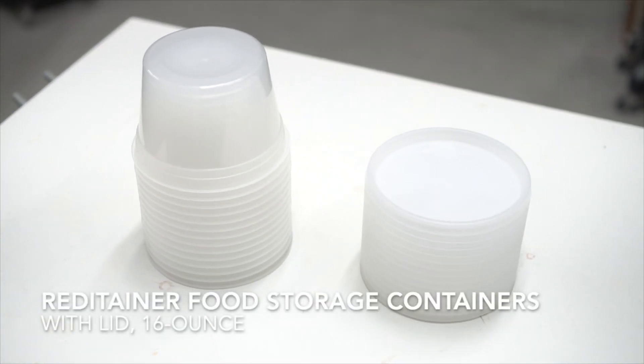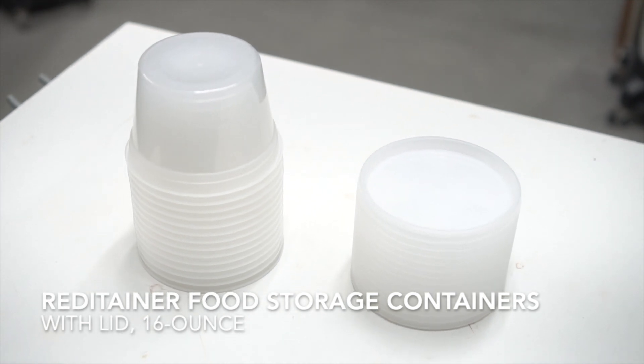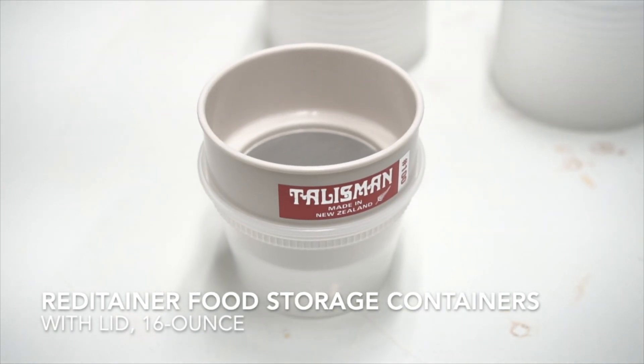Here are the containers I use to store my test batches. These containers are of pretty good quality. They have lids so I can prevent the glaze from evaporating over time, and they fit the sieves very well.